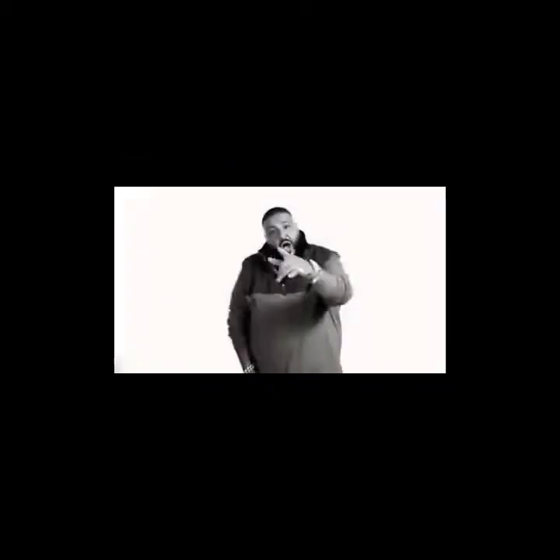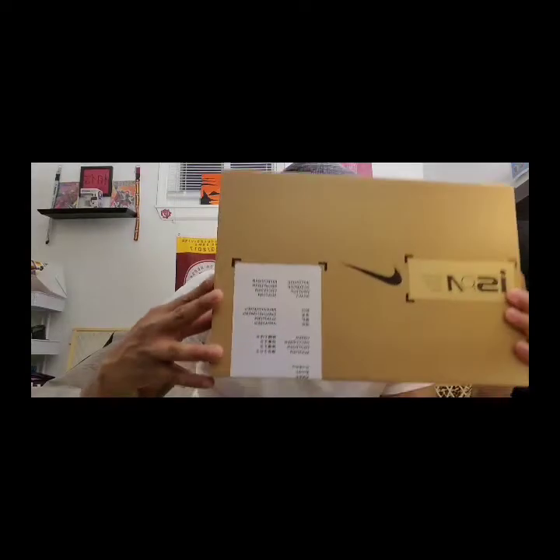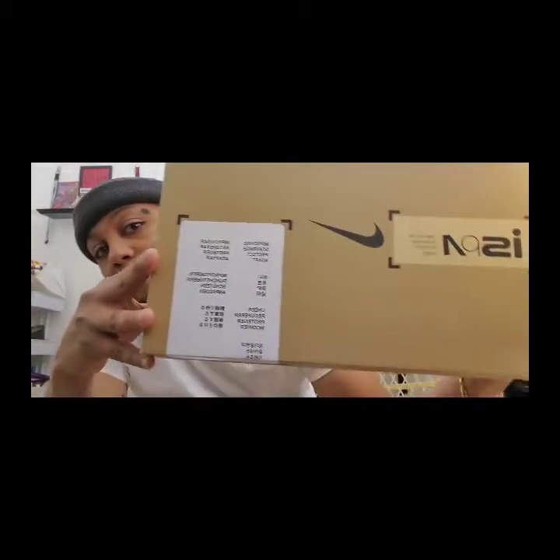The ones I'm about to unbox today are the 720 ISPAs — Improvised Scavenge Protect and Adapt, that's what ISPA stands for. We have this dope box here. It says what it means in all these different languages. Let's see what we got here.